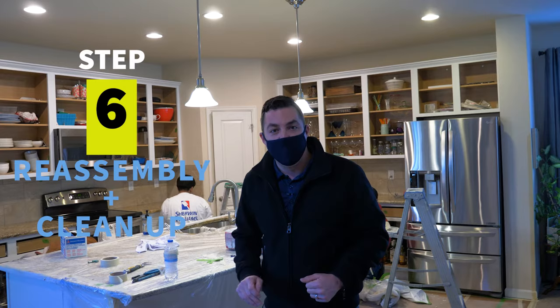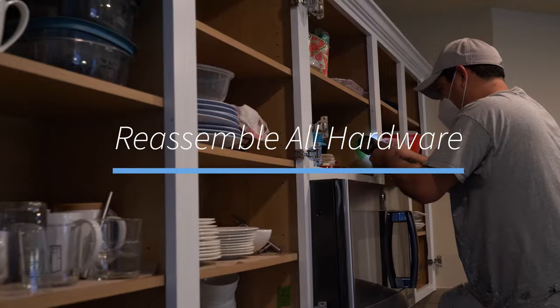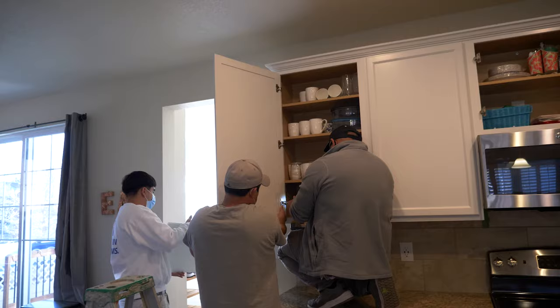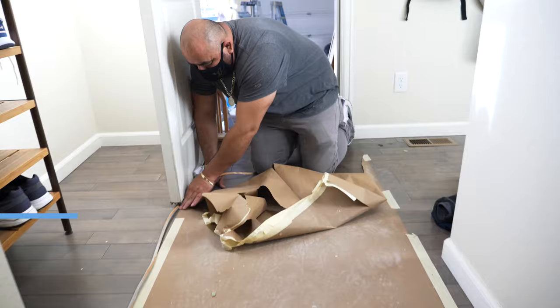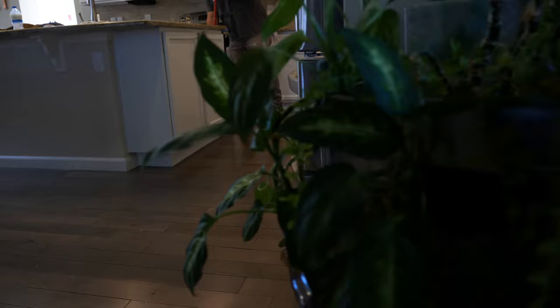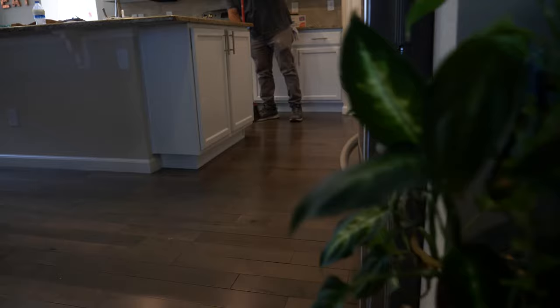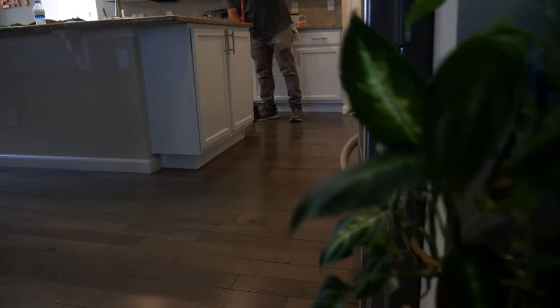Step six is the last part, which we're getting ready to get into here, and that's putting your home back together. That includes putting your handles back on, installing the hinges and re-hanging your doors so that everything is in place and ready to go. Once we get your hardware and your doors back on, our cleaning process starts. We'll go through and swiffer all of the hard surfaces, clean your counters, clean the carpets around where we've worked and make sure that you have a beautiful kitchen to go back to.